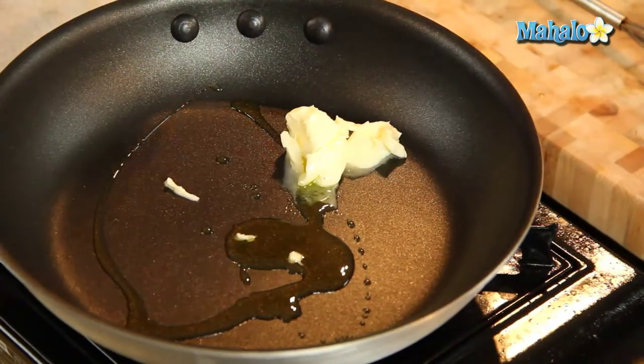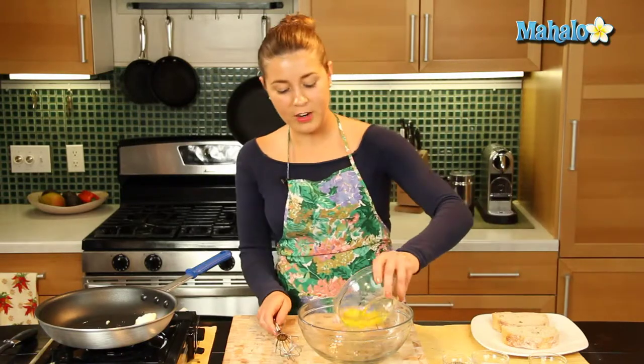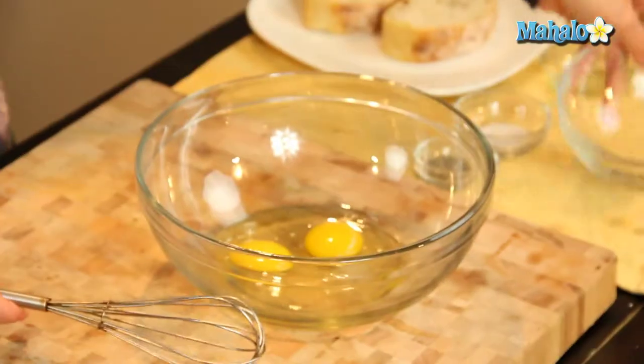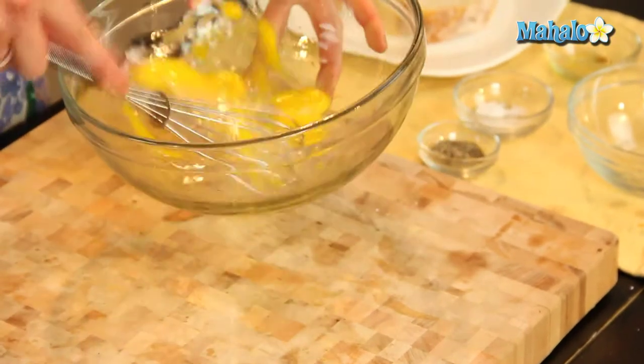Now, we English like to take very simple ingredients and do some very indulgent things with them — so this is what we're going to do. We're going to get our two eggs, some salt and pepper in there, and we're just going to whisk that up.